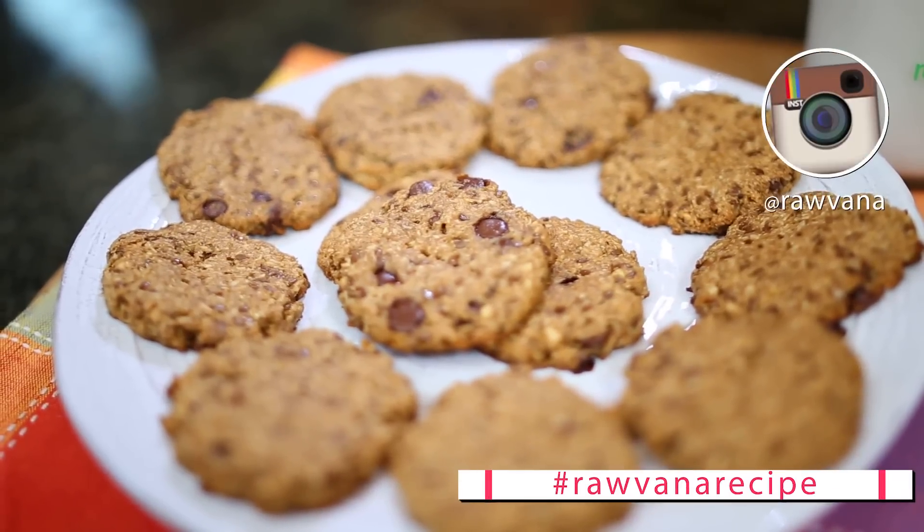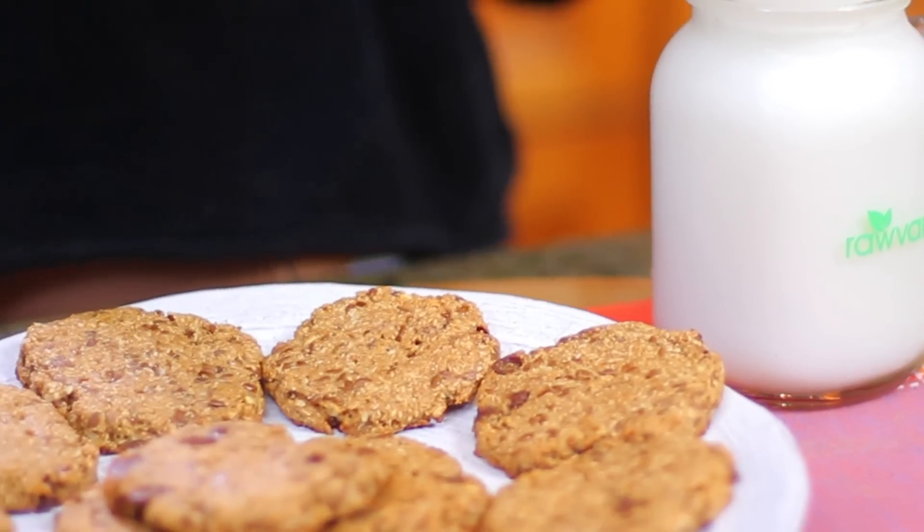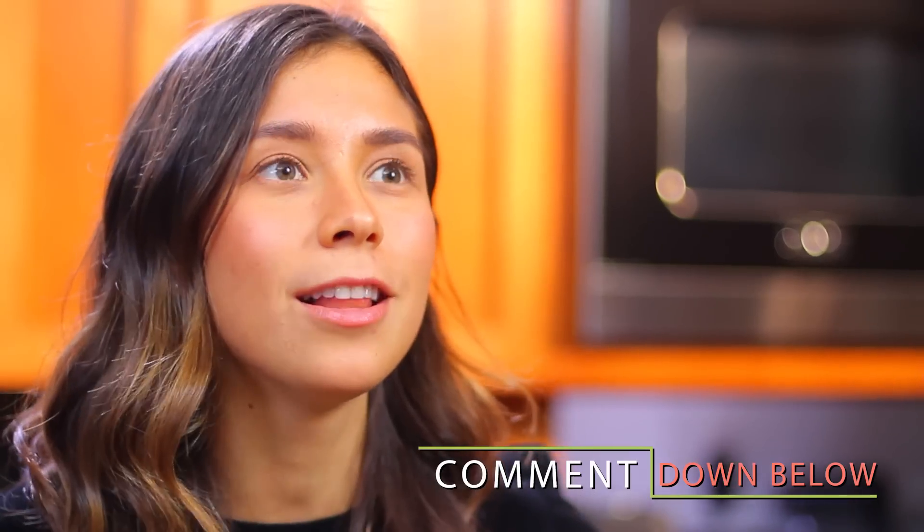If you try it, please upload your picture using the hashtag Ravonna recipe on Instagram. And let me know in the comments below if you guys liked it, if you want to make it, or if you have your own version of peanut butter chocolate chip cookies. I would love to know. Please give it a thumbs up if you liked it — you guys help my channel so much.